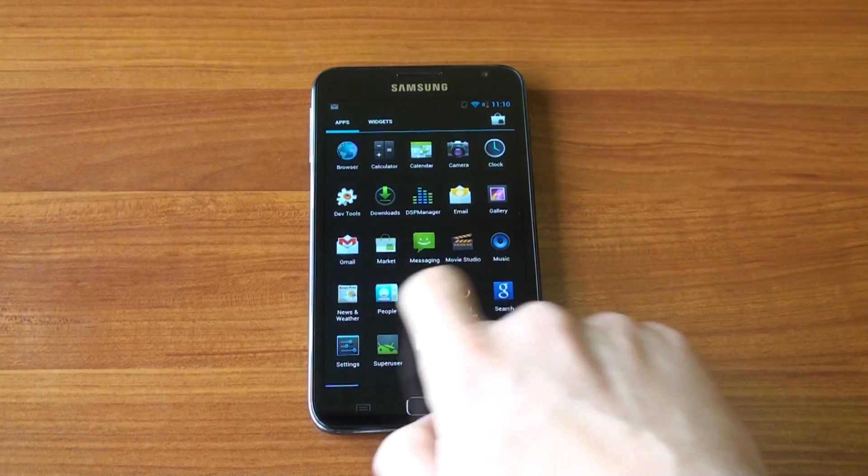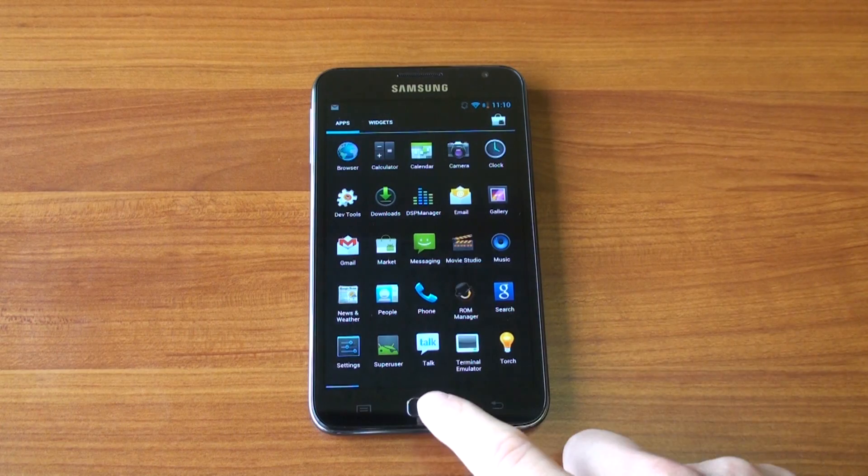It's ready for use. In this video, I'm going to show you Cyanogen Mod 9 on the Samsung Galaxy Note. Let's get to it.